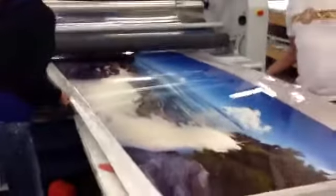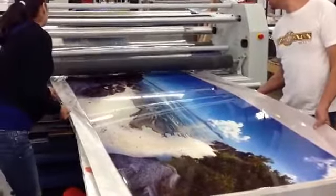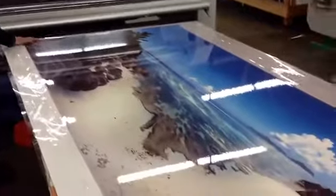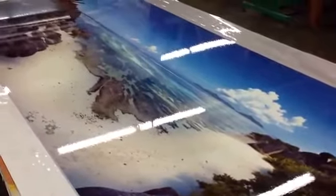Now I'm going to pull this piece out. And that's what it looks like. Good.